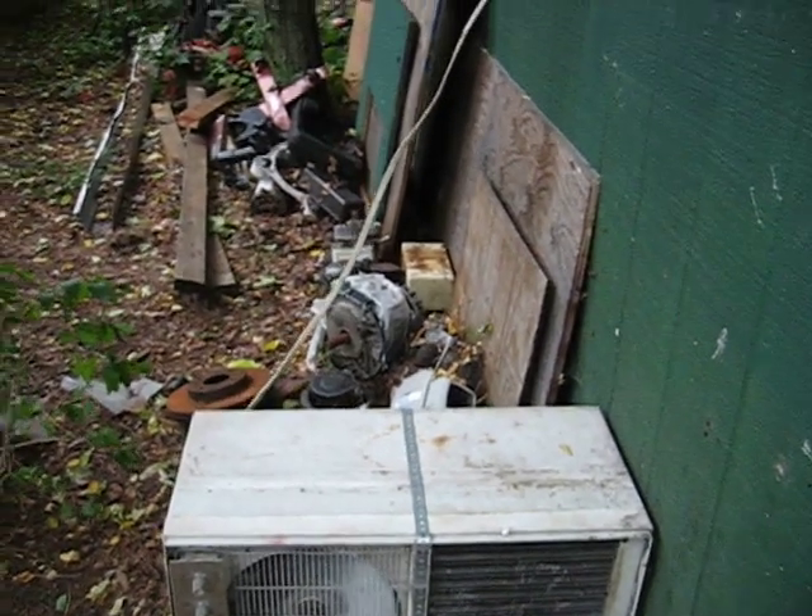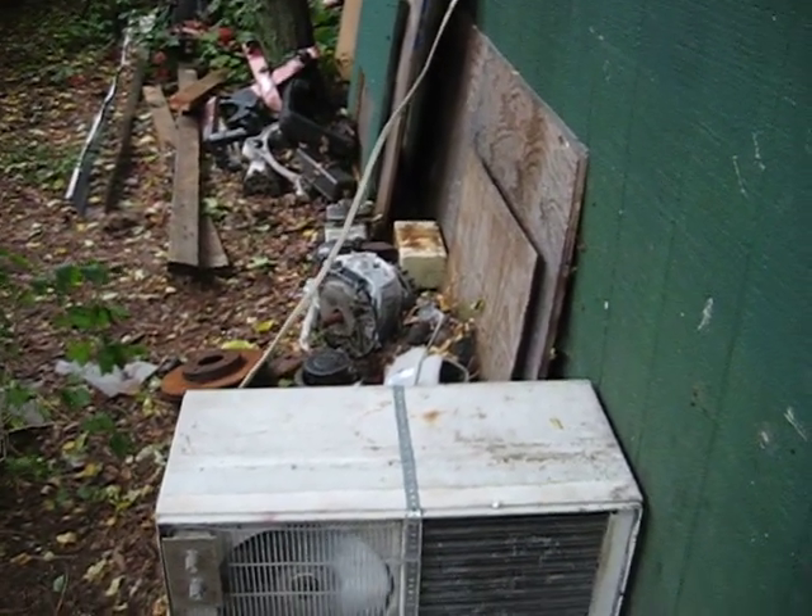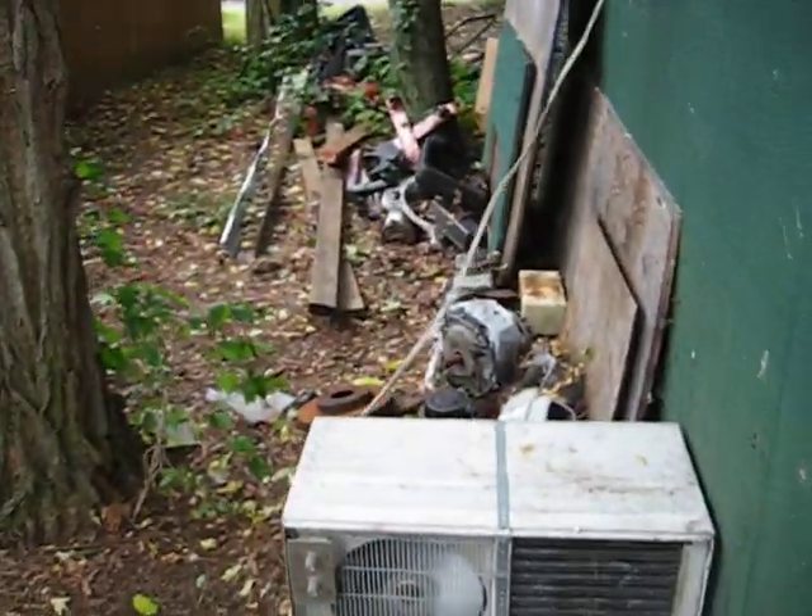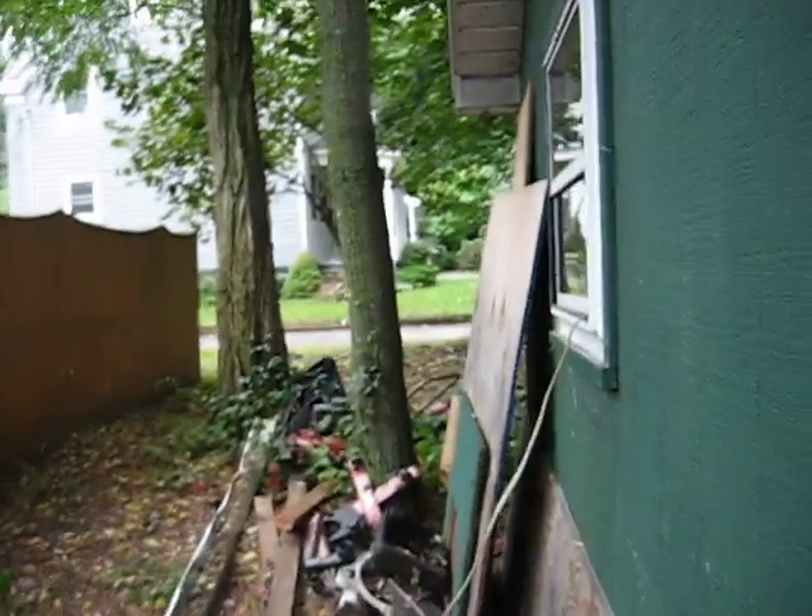The refrigerator compressor is running. Is that right, Mr. Bombeck? Yeah, that's right. Very good job, and that's nice. Very nice, Bombeck.